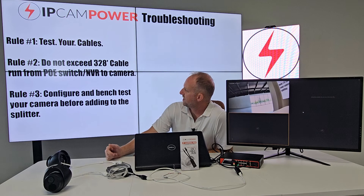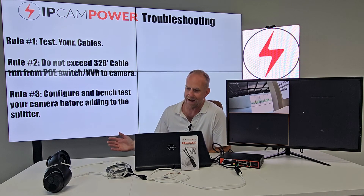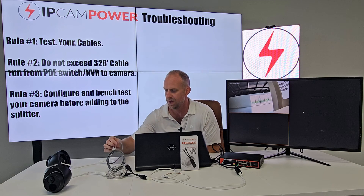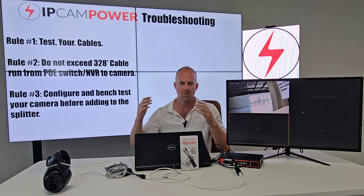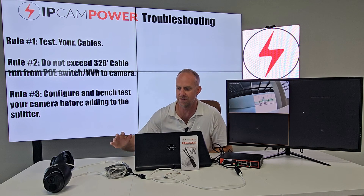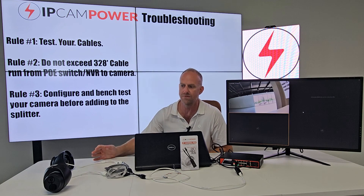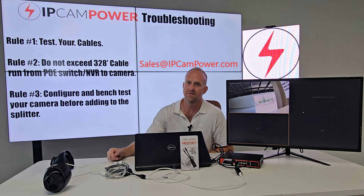Rule number three: I always recommend configuring and bench testing your camera before adding it to the PoE combiner and splitter. Make sure it works on just one short cable connected to your PoE switch or PoE NVR while you're inside, as opposed to adding it right off the bat to the PoE combiner and splitter. That way you can rule out any configuration issues before putting the combiner and splitter into the installation. If you still have issues after that, feel free to shoot me an email and I'll be glad to help. Thanks for watching.